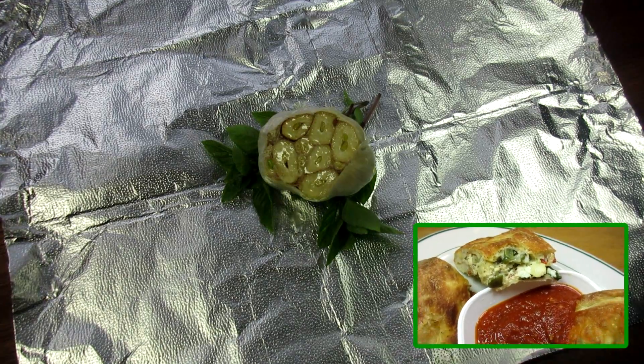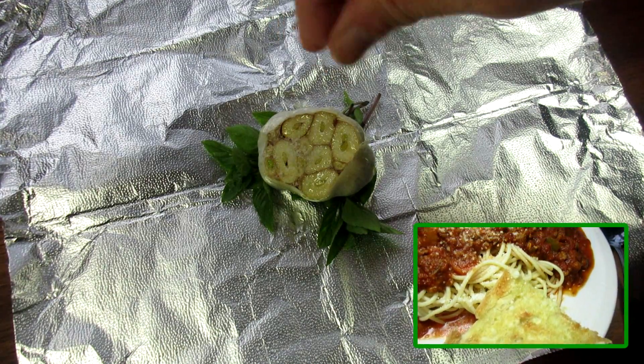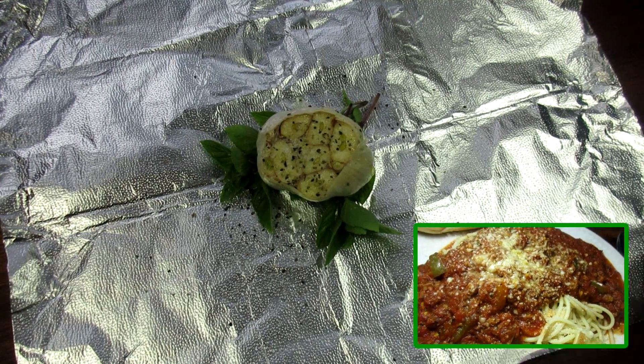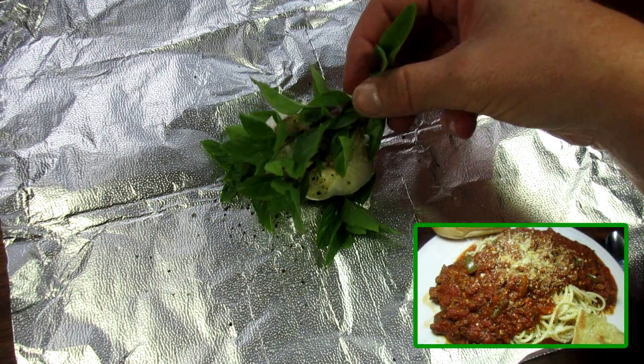When roasting garlic, it transforms its pungent taste into a sweet, nutty flavor — a golden nectar. The garlic becomes soft and creamy, and you can spread it like butter.